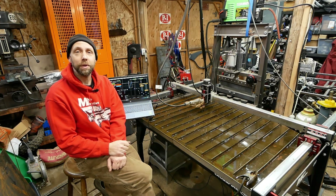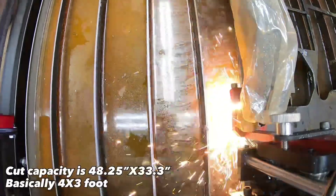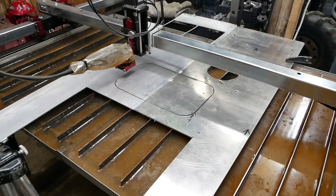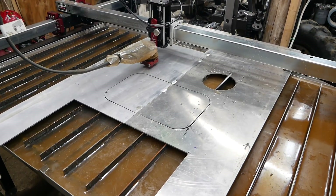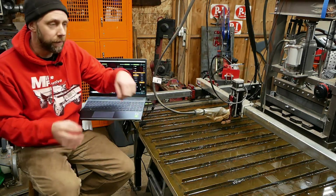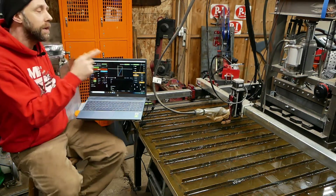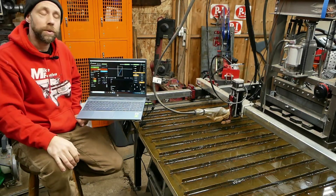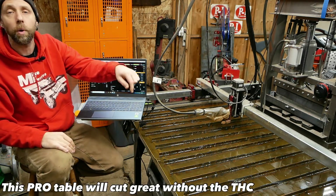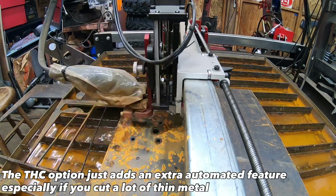The Pro table has dual rails for the gantry — much more sturdy and supported. It's basically got two XL tables with the water table included in the price. It has Z height control and optional torch height control, which I have on this machine. Without torch height control, you still have Z — it'll touch off the piece, raise for the pierce, then lower for the cut, and step up slightly if it bumps warped metal, but it won't know when to step down. The optional torch height control, which I have hooked up to my Titanium plasma torch, senses voltage and will vary the cut height over warped metal. That's a super nice option — it helps with consumables and makes really clean cuts.